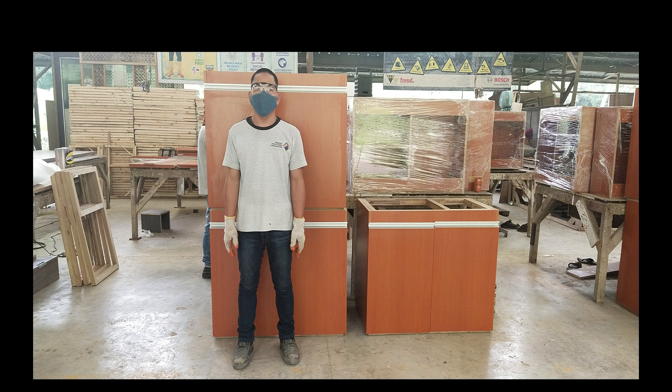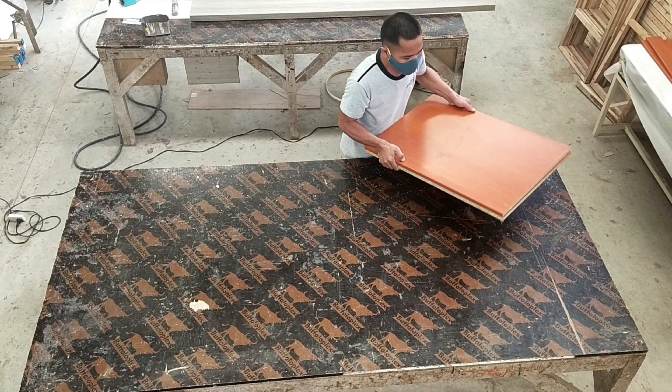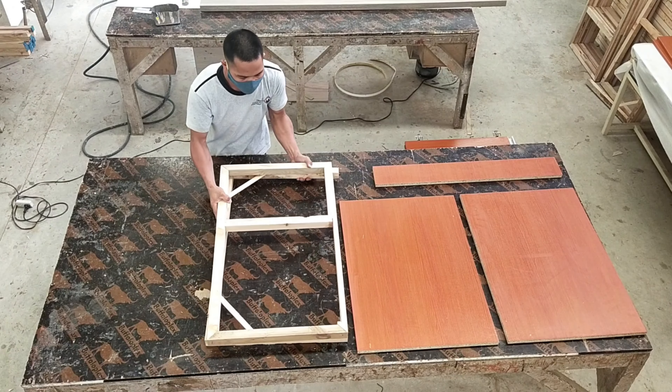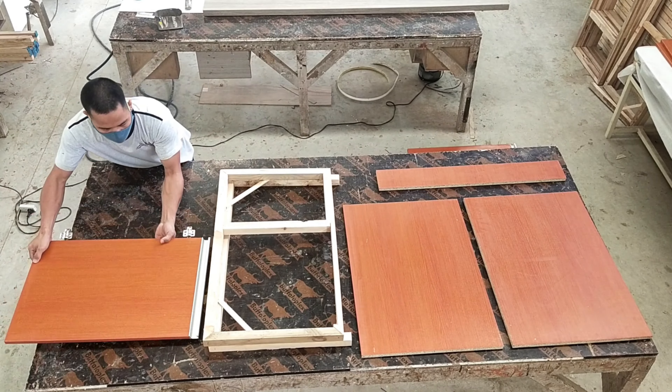PPE is required. Parts of the under counter cabinet include: siding boards, fascia board, bottom wood framing, top wood framing, and door panel.